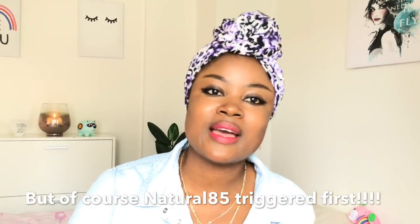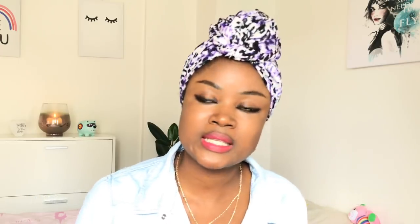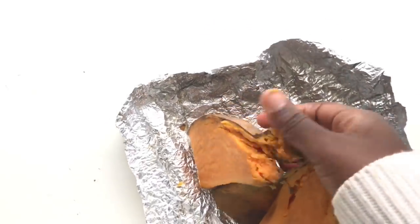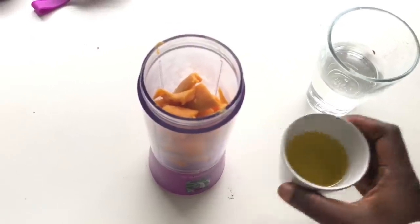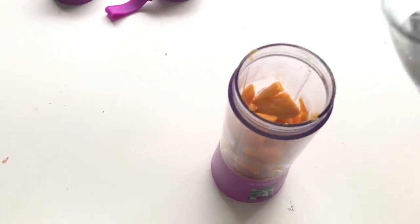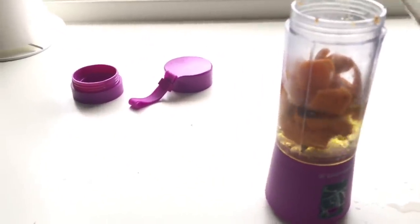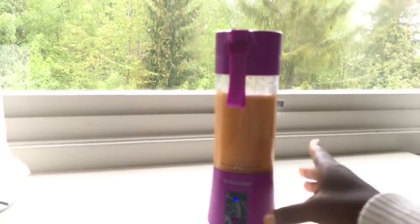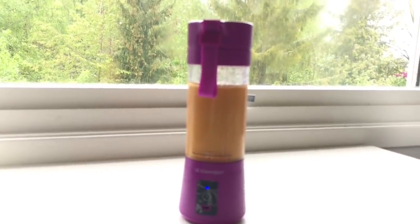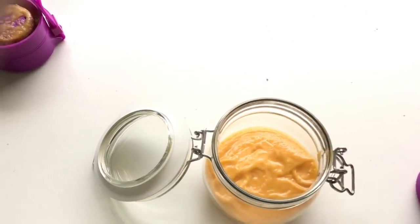So I said, all right, let me give it a try. I baked my potato — you don't have to bake it, you can roast or grill it — then I blended it with olive oil. They said you could add coconut oil, egg, and other things, but I thought if I add all that, what's the difference between this and a normal homemade deep conditioner? I wanted to isolate the sweet potato, so I kept it simple with just olive oil.